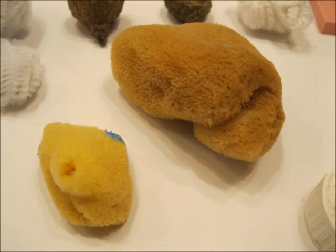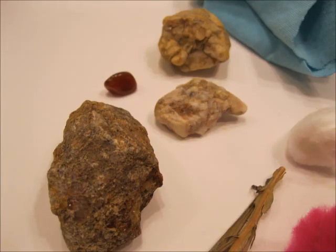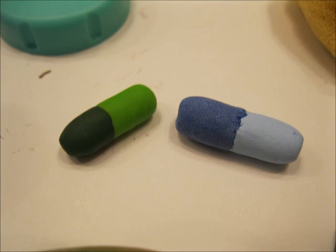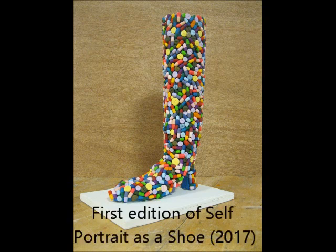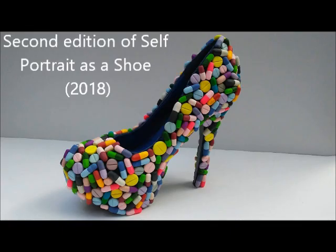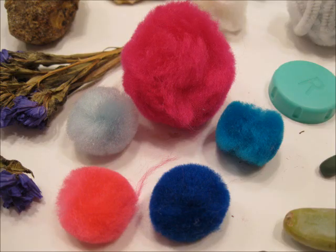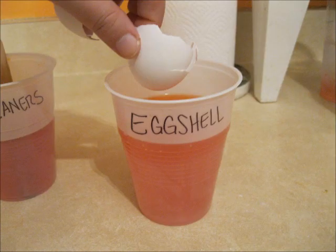Also some broken wood sticks like those popsicle sticks slash tongue depressor things, some art sponges used for painting, a pipe cleaner ball form that I made, a cotton ball, some rocks, a polished rock, a plastic cap from a contact lens case, little pills that I made out of polymer clay for my pill shoe project — titled Self Portrait as a Shoe, created for my first semester of art school at George Mason University — a succulent leaf that fell off of one of my succulent plants, pom-poms, dried flowers from a floral arrangement, a metal embellishment, and some eggshells.